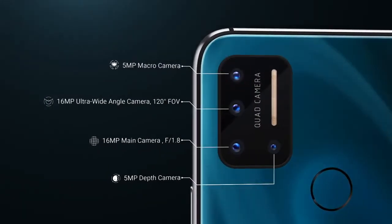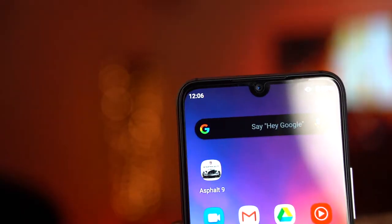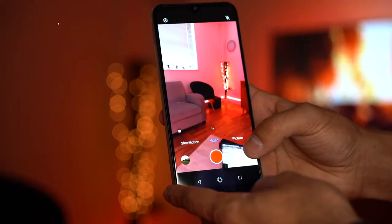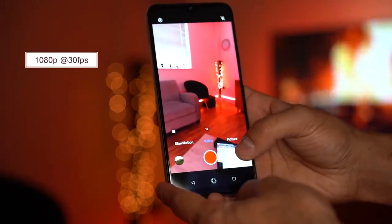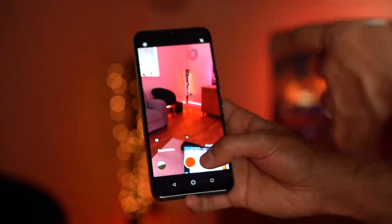The camera setup includes: a 5MP macro camera capable of focusing as close as 2cm; a 16MP ultra-wide angle camera with a 120-degree field of view; a 16MP main telephoto camera with f/1.8 aperture; and a 5MP depth-of-field camera also at f/1.8 with a built-in super night mode. The front camera is a 16MP selfie camera. Video recording maxes out at 1080p at 30fps on both front and rear cameras.